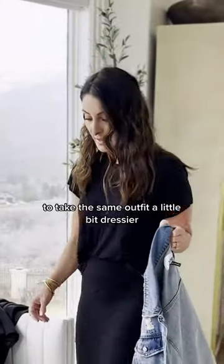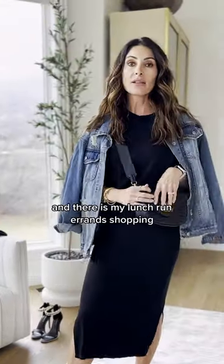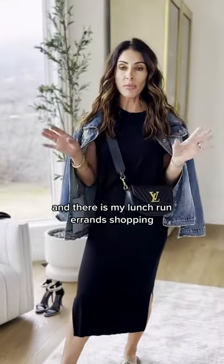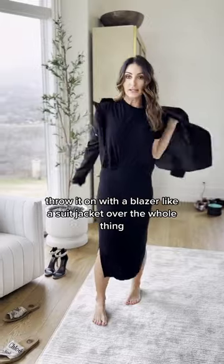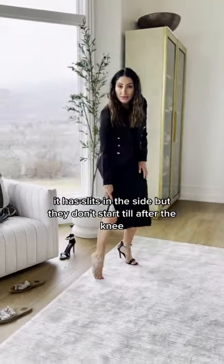Crossbody, jacket over the shoulders, sandals — and there is my lunch, run errands, shopping look. You can throw it on with a blazer like a suit jacket over the whole thing — super dressy. It has slits in the side, but they don't start until after the knee.